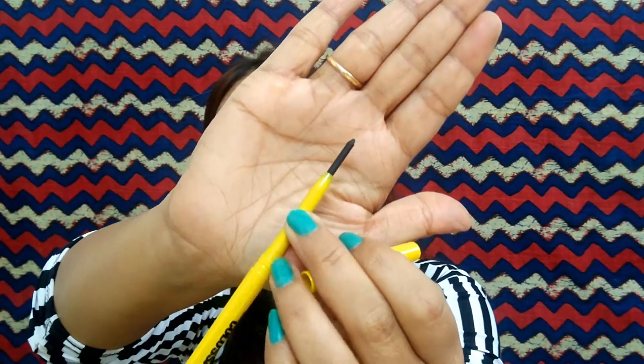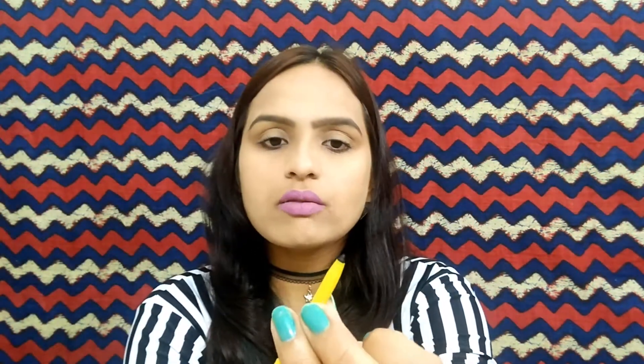Let's test both kajals one by one for smudge proof and waterproof. First I am going to apply the Faces Canada Kajal on the waterline and upper line as an eyeliner. The kajal is very smooth, easily gliding, and looking great on the eyes. It is very dark, intense, and butter soft — it glides very easily on the eyes. It is a very good kajal.